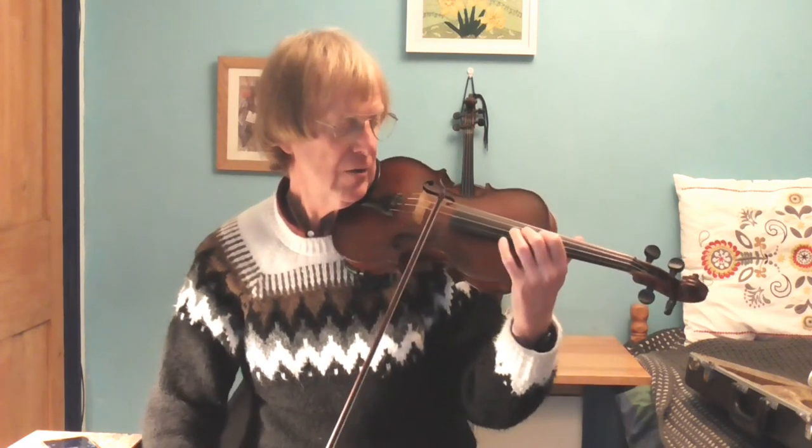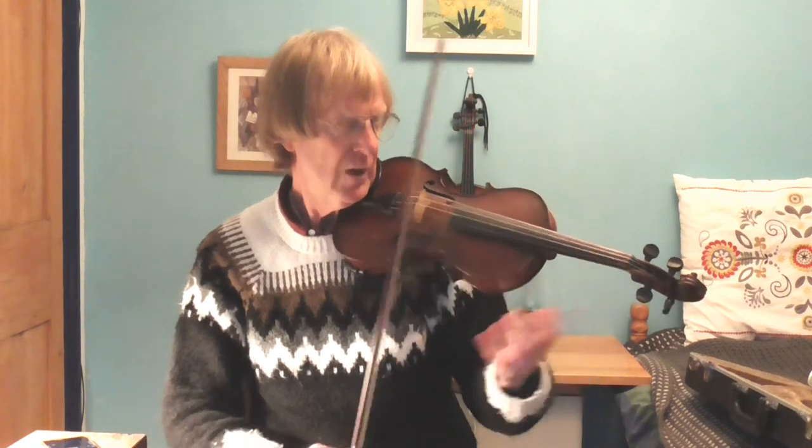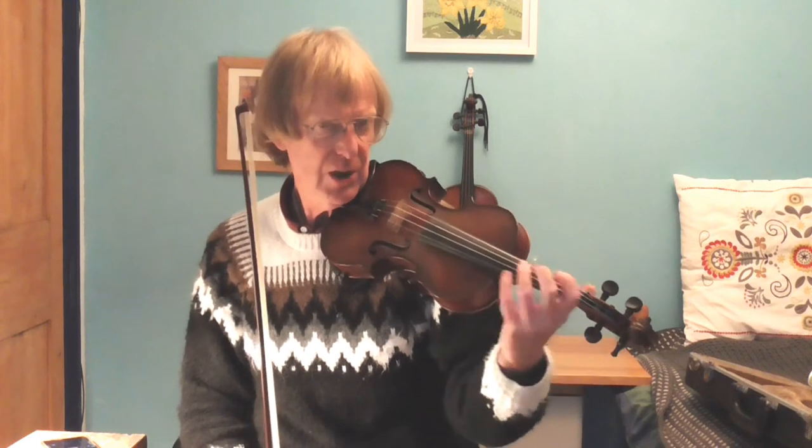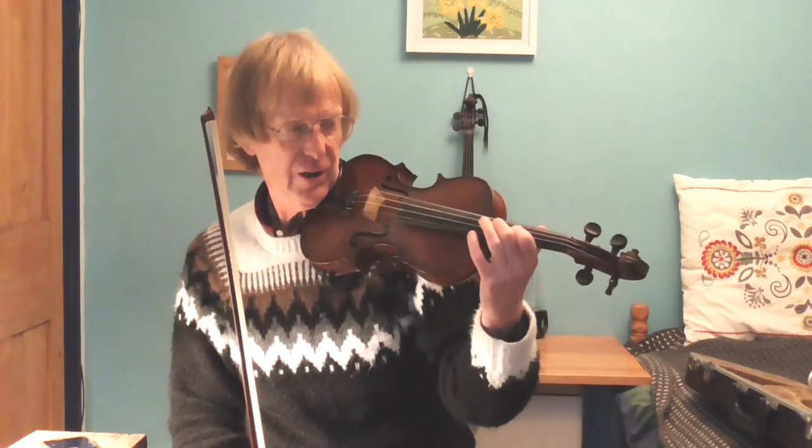Now come down again. Moving back down the violin is not as easy as going up — both are difficult, but coming down is harder because you haven't really got as accurate a reference point to do that. So usually — not always — but usually you should aim for moving when shifting position from your second finger to your first finger going up, and then coming down the other way from first finger to second finger.